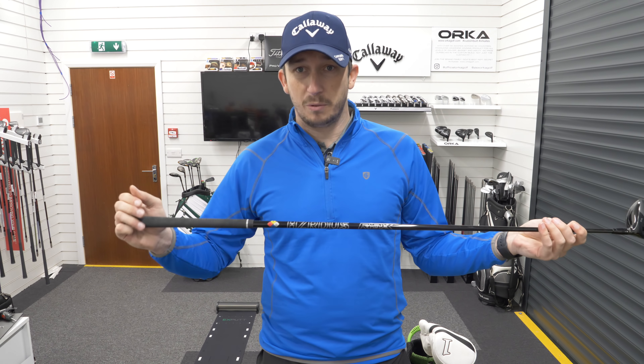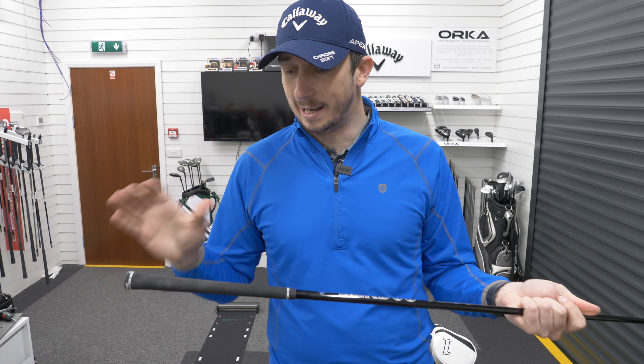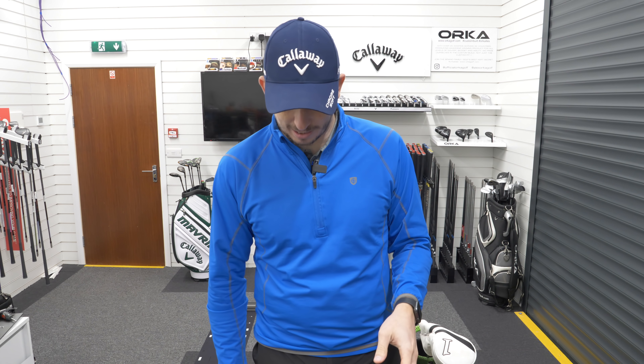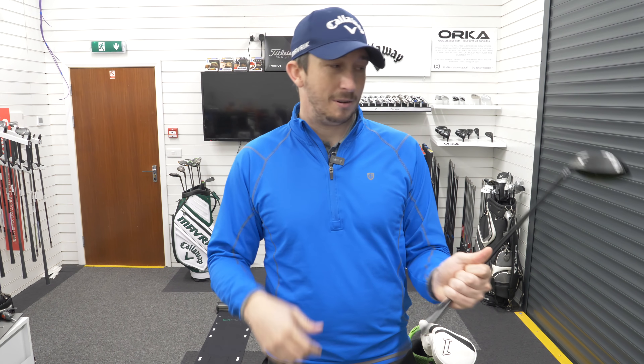I think I will be ordering one of these for myself — possibly changing the grip to a mid-size because I've got big hands and the standard grip is just a little bit too thin for me. So I'm probably going to order one with a mid-size grip, but the fairway wood of choice is the TSI 2 Forward.